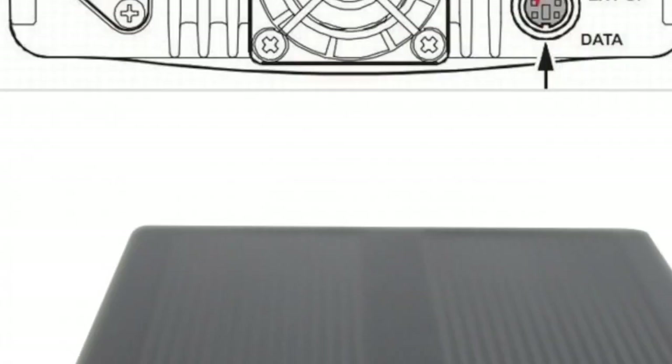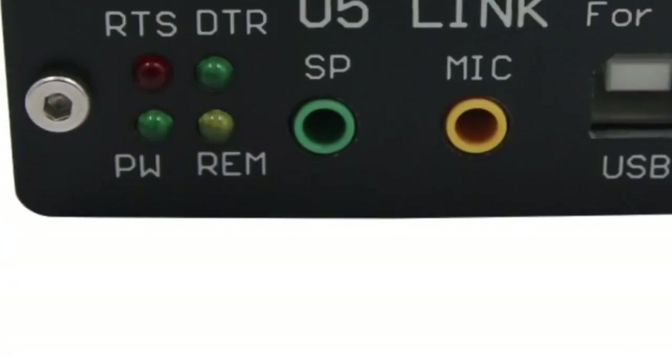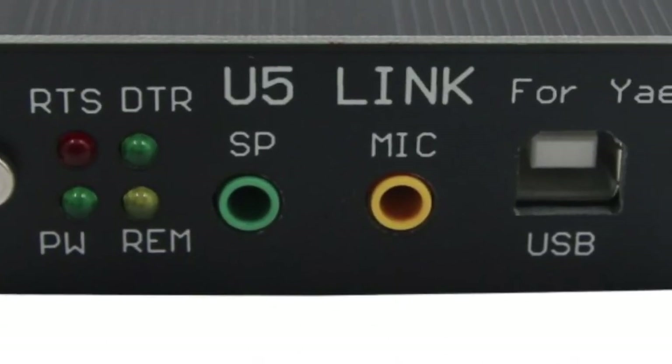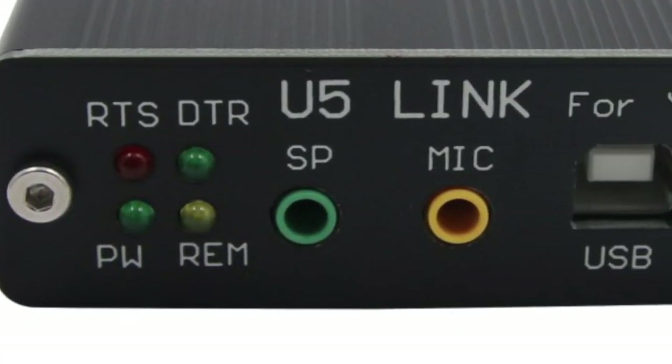There you can see, and going further down they're showing more diagrams of other radios, even an Icom. This is what the device looks like itself — there's your front: USB, speaker, mic.